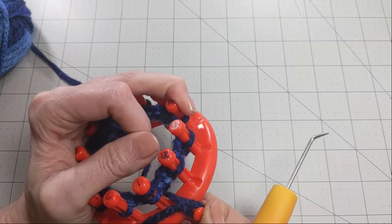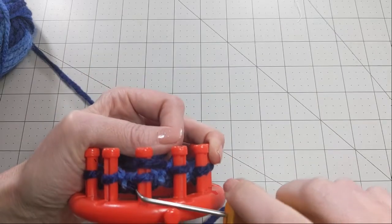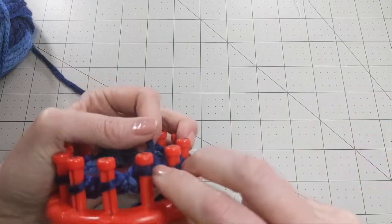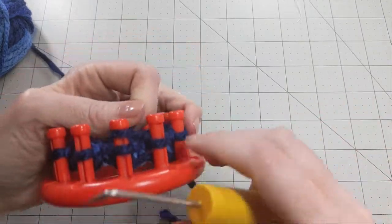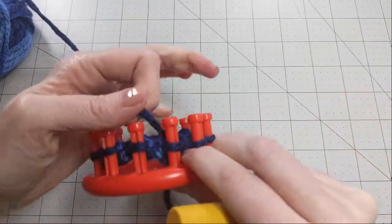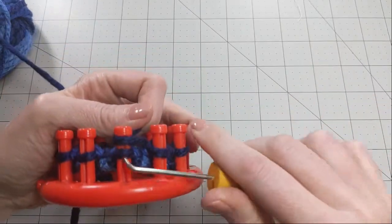Once you've made a few rounds you can take this off your peg and tuck it through, then just keep knitting. You're going to keep doing this until you get about an inch and a half to two inches of knitting.